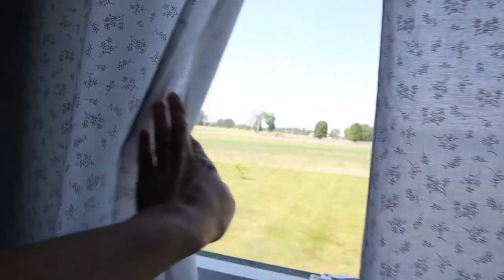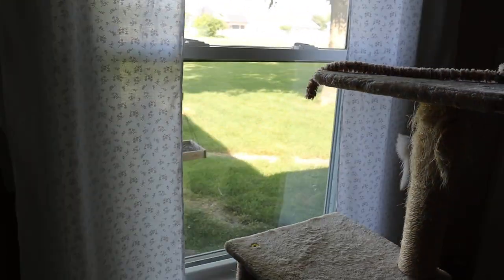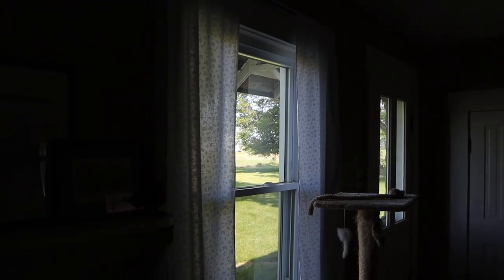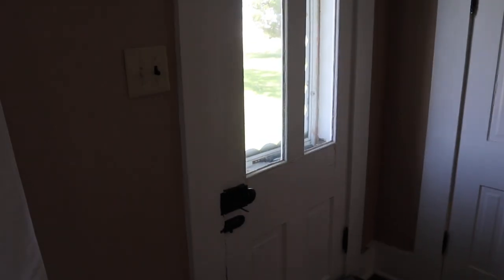We also have this little window behind the TV looking out to the cornfield, and we got these curtains up for a bit more privacy. I usually leave these closed during the day because it has been so hot — I feel like it helps keep the AC from running all day long. We call it the cat's television because we have the bird feeder out there. That window is covered as well.